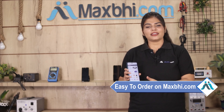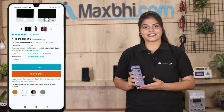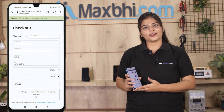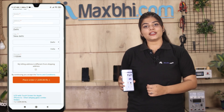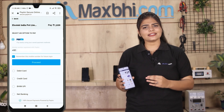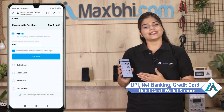Maxp.com पर order करना बहुत ही easy और simple है. हमारी website maxp.com पर अपनी product को search करें और product page पर जाकर buy now पर click करें. अपना नाम, mobile, address फिल करें और order पर click करें. Order click करने के बाद आप हमारे super secure payment page पर आजाएंगे, जहां आप almost हर तरह से payment कर सकते हैं, जैसे की UPI, net banking, credit or debit cards, wallets, etc.